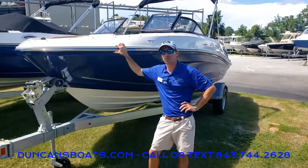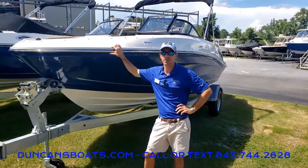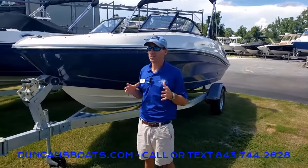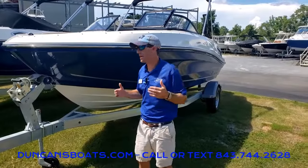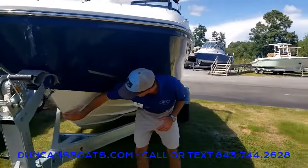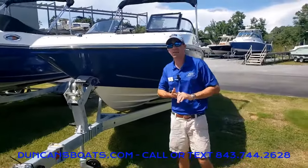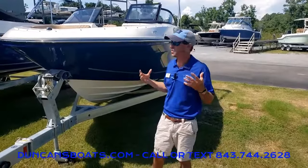Hey folks, Logan here with Duncan's Boats, and today we're going to take a look at the Bayliner VR5. For a while now, this has been one of our most popular Bayliner boats, right there in that 20-foot range at 20-foot 7-inch, with a nice wide beam at 8 feet and a really deep deadrise. You notice a nice sharp bow that continues back to a 20-degree deadrise, so a good ride out there for a boat that seats nine people in the outboard version.